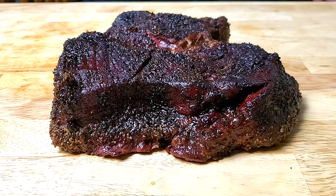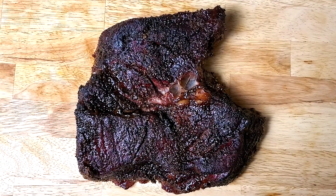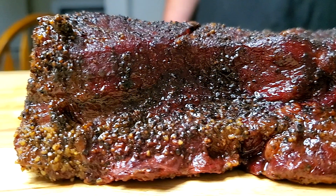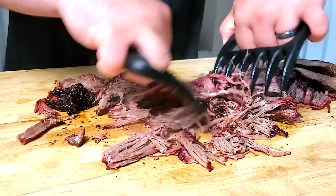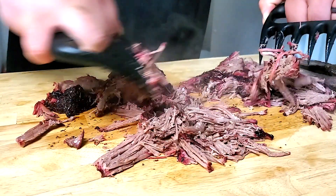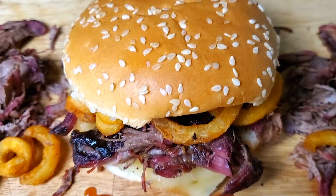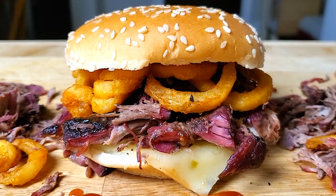Chuck roast is an all-American meat that my mom used to cook in a crock pot with carrots and potatoes. Today we're smoking this roast, and it's so much better than a crock pot — no offense, mom. Plus we're making an unforgettable sandwich. Are you hungry yet?